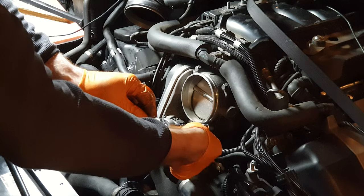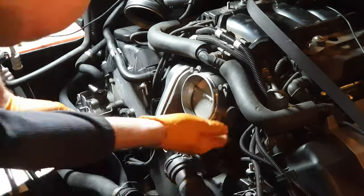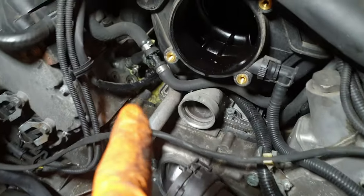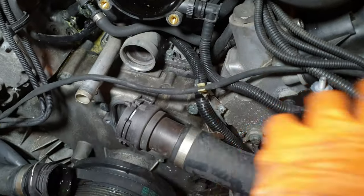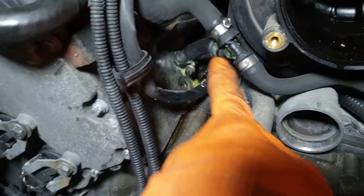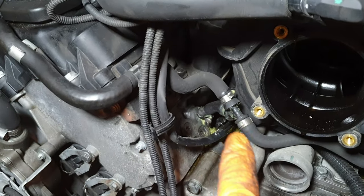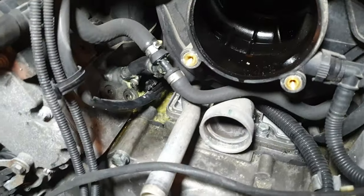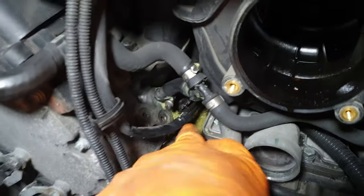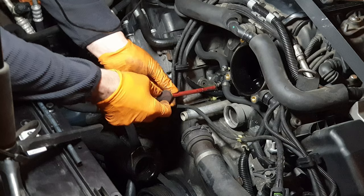It makes the most sense to remove the throttle body now while I've got access so we can get that coolant line replaced. With the throttle body removed you can really see the build-up of coolant gunk — we've had a leak here for some time. This T-piece provides additional cooling to the right-side head; the left-side head runs across this line here. The brand new replacement line includes the T and all the connections. I just need to get these clips off, reinstall it, and get new clips back on. It's definitely this leaking, not the gasket.